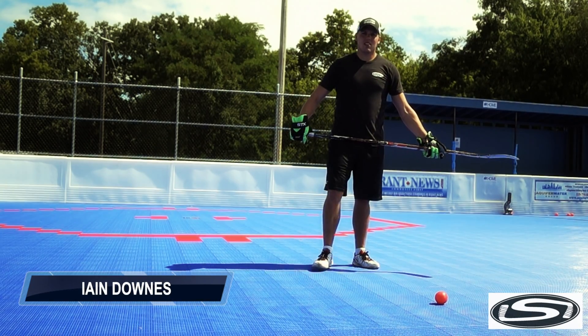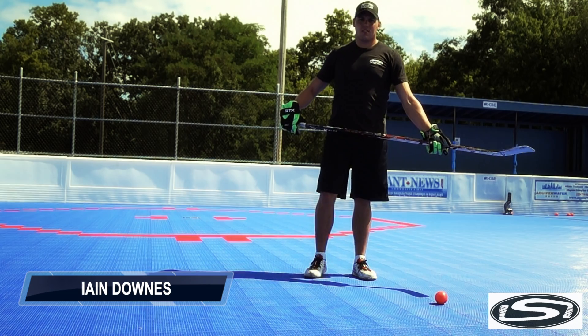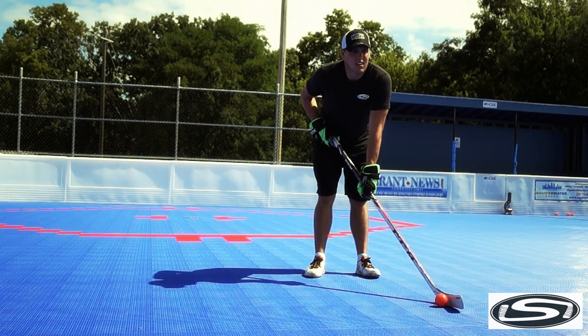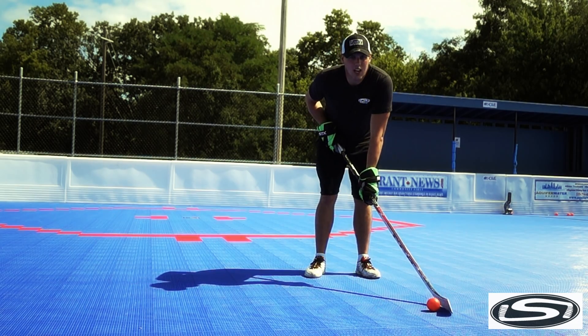Hi there, I'm Ian Downs of the Warpigs and the All-Ontario Cup and the Generals of the Ontario Premier League. I'm here today at BHI Brantford with Stick Skills to take you through the fundamentals of shot accuracy.